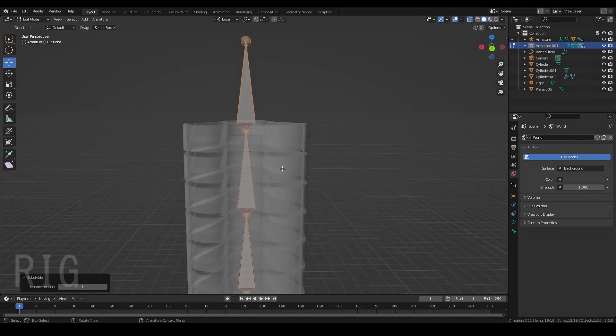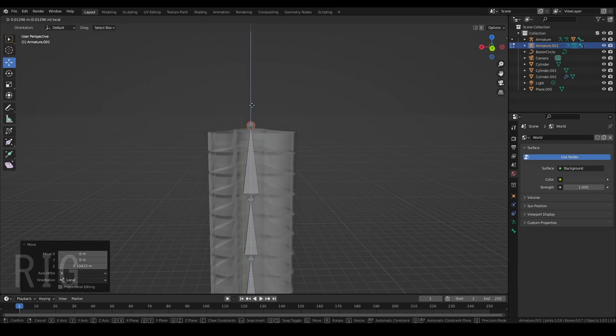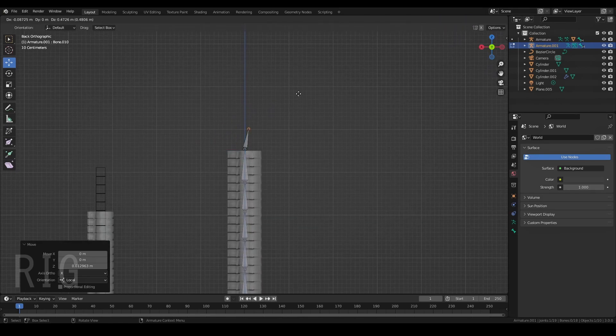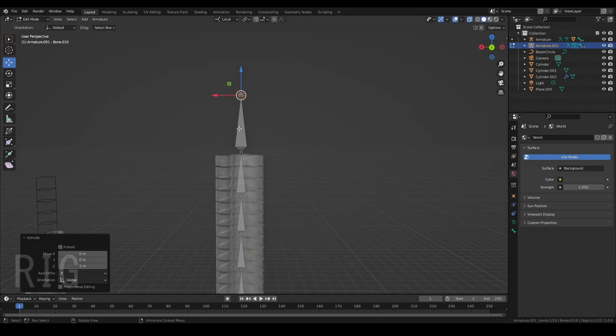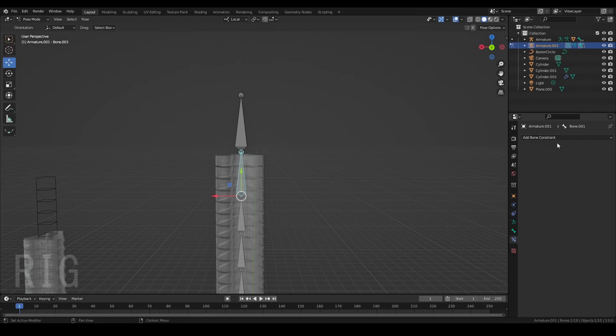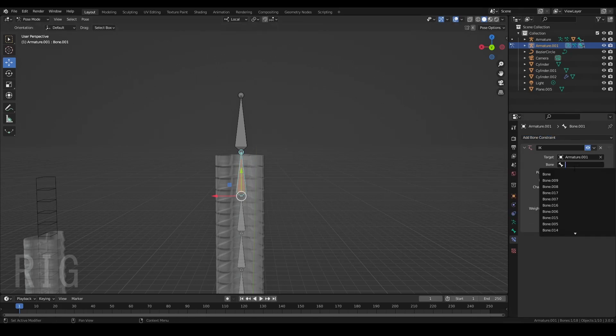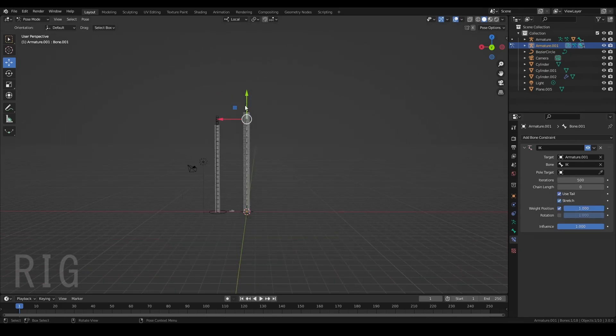Take this bone — I'm going to bring that up a tiny bit just so it's above that. Side view, click E to extrude, hold Control to get that nice clean angle, and click. Now click that bone, go to Parent, and clear the parent. Turn Deform off. Name the bone IK — short for Inverse Kinematics. Now select the second bone, go to Pose Mode, and apply Inverse Kinematics to the one below, named IK. The target is the Armature, and the Bone is IK. Let me just make sure it works.